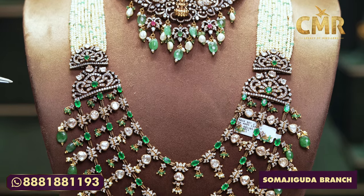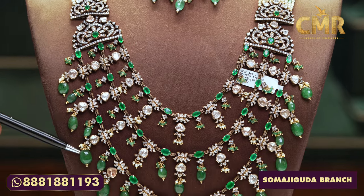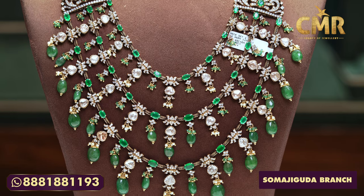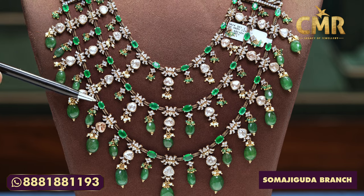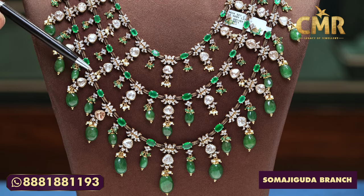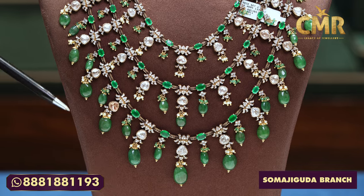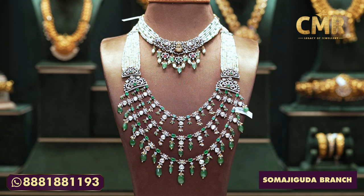It is a flat pole and on the sides there are Barrel Emerald Beads — shapeless, real Emerald Beads. If you want to choose, it is a flat pole with a stone in real Emerald. If you want to choose this Haram, it has Ruby Emerald Beads and Barrel Emerald Beads. It is a great design — no waste and no making charges. This Haram gross weight is 204 grams and net weight is 137 grams.